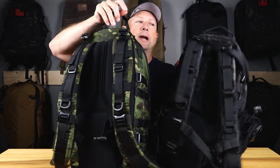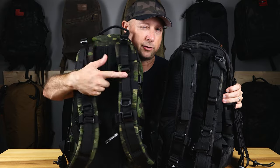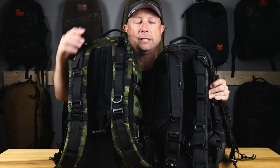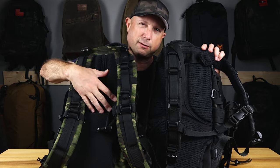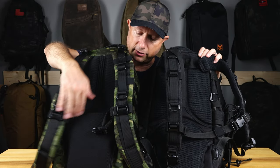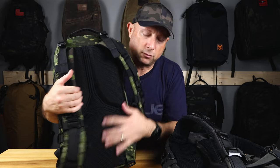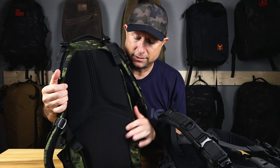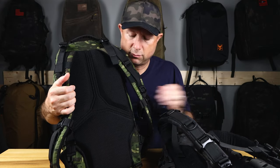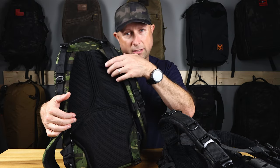Other updates: they updated the back straps — you have thicker straps on the newest Lightspeed. A lot of people complained the previous ones were too narrow and not as comfortable; these are thicker and more comfortable. The back panel is also different — there's a different design with thicker padding, more of a Triplot Design logo back. It is more comfortable; the padding is a little different, and I'd say incrementally more comfortable compared to the older edition.